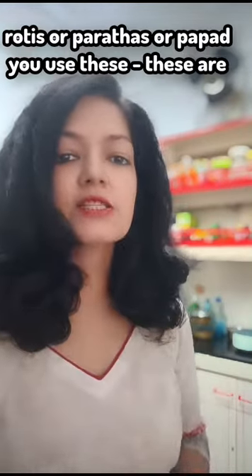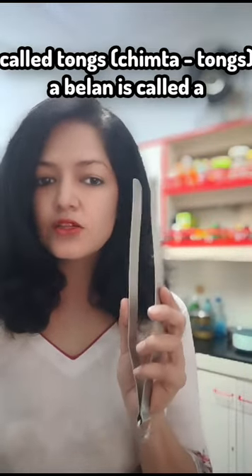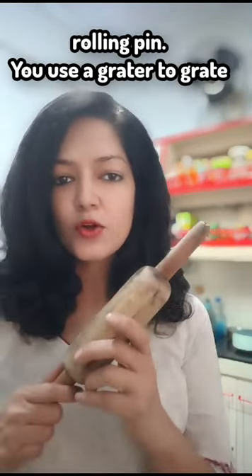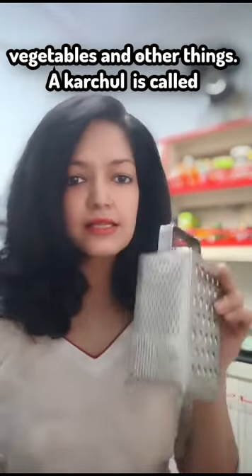To pick up your rotis or parathas or papadis, you use these. These are called tongs. A balan is called a rolling pin. You use a grater to grate vegetables and other things. Grater.